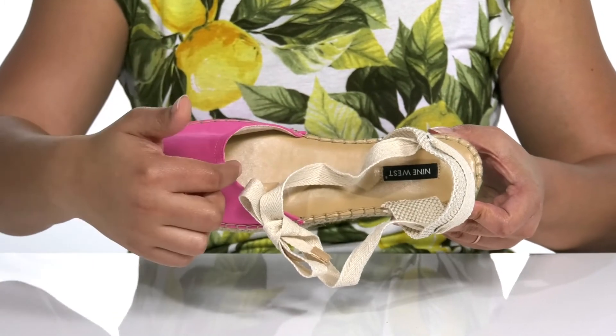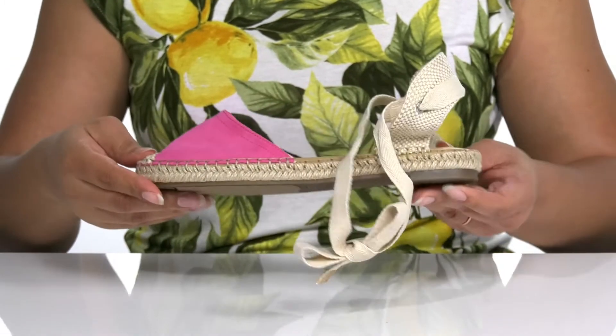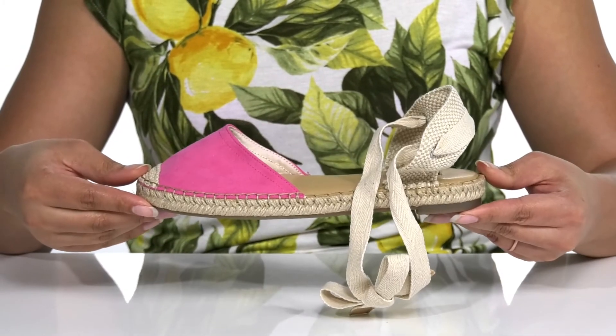Inside, there is a textile lining with a cushioned footbed for comfort, and the Nine West logo is stitched in at the heel. You'll get about a 1 inch boost in height with a jute-wrapped midsole, and it's all on top of a synthetic outsole that is textured for traction.